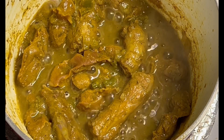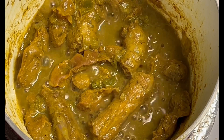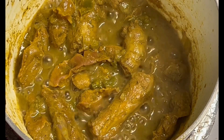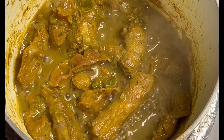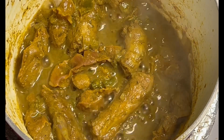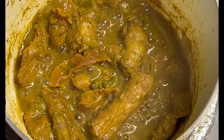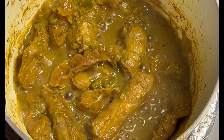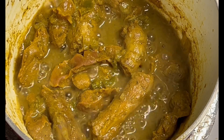You know, all-purpose seasoning, a little jerk seasoning — just a pinch of jerk seasoning. One teaspoon of granulated garlic, or half a teaspoon. Half a teaspoon of all-purpose seasoning, and one tablespoon of curry — the curry of your choice. And you just let it sit there.